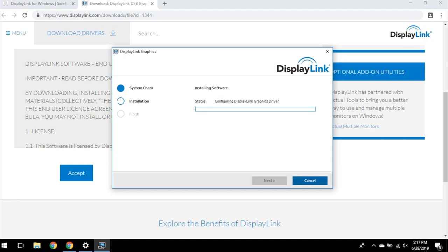Once the DisplayLink has successfully installed, restart your laptop. Once you've restarted your computer, your next step is to check Sidetrack compatibility.